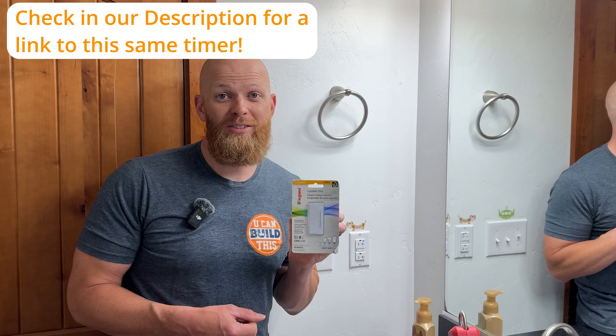I also don't want to burn out the fan because I don't want to deal with trying to replace that later. So we're going to install this timer for the fan to make sure that it turns off so that it doesn't cause an electrical fire down the road.